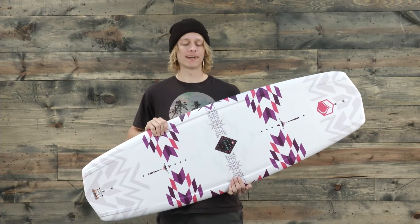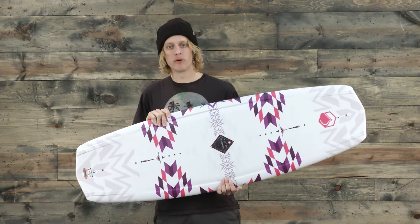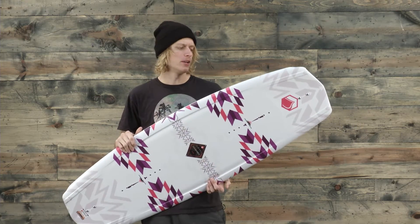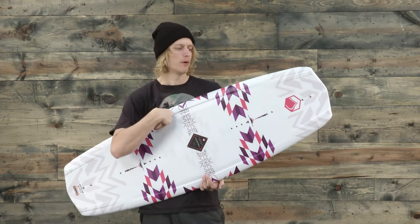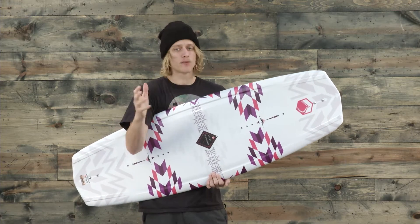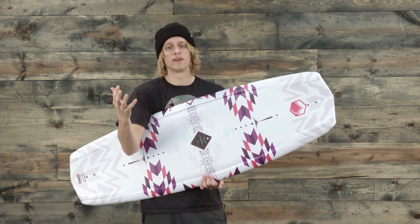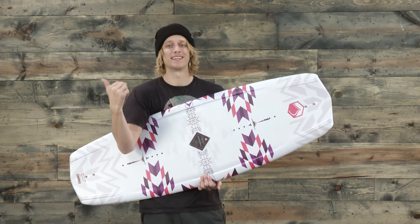What's up Internet? I'm Jake from TheHouse.com and this is the brand new Liquid Force Jet Women's Wakeboard. This board is one you can really progress your riding on whether you're just starting out or at an advanced skill level. Either way, this board has the technology inside it to really help you progress and get your riding the best it could be.